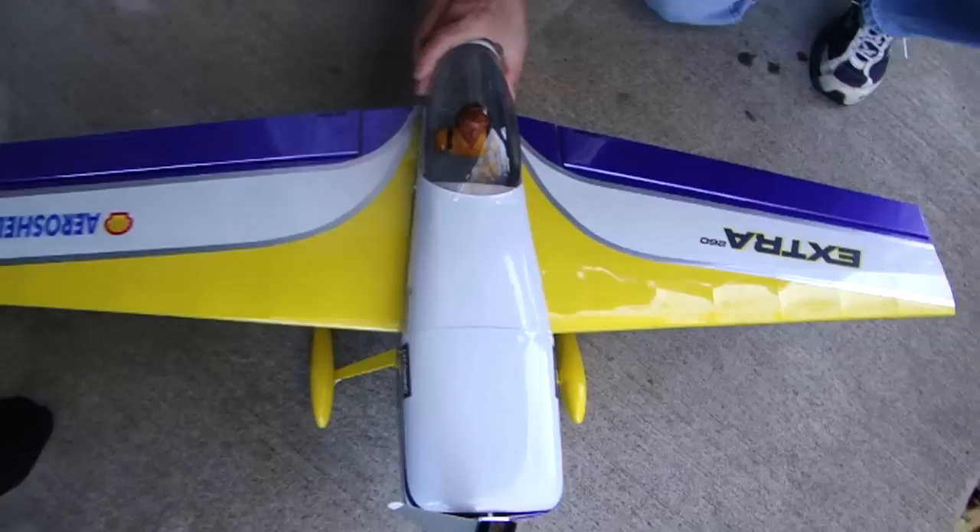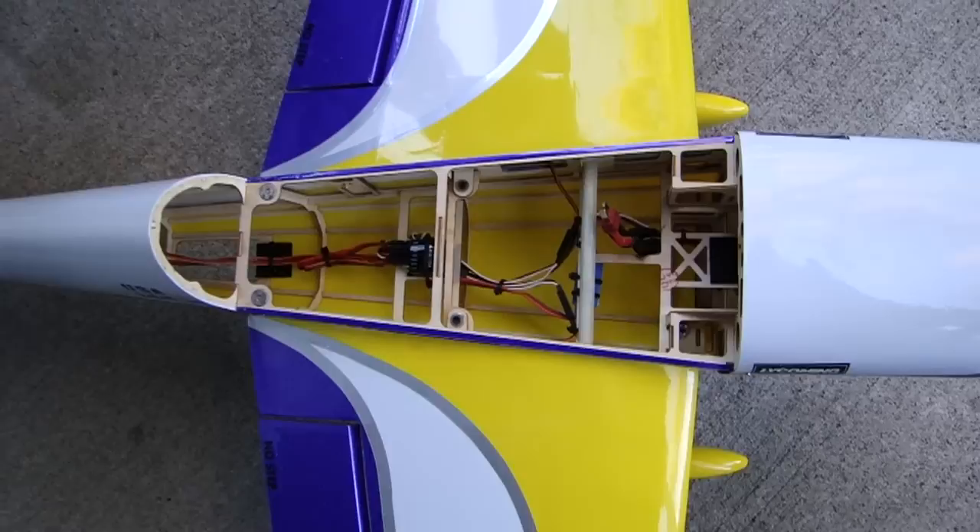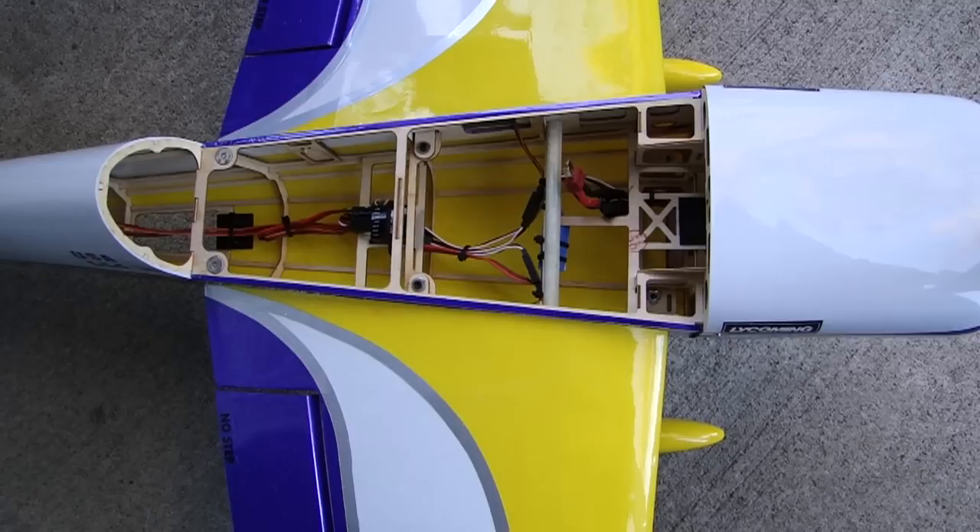Let's remove the canopy and take a peek inside and share with you what I have installed. As you can see, there's plenty of room inside to work with. I'm running a 40-amp Trinegy Plus ESC. I've elected to disable the BEC, so I have a separate BEC.